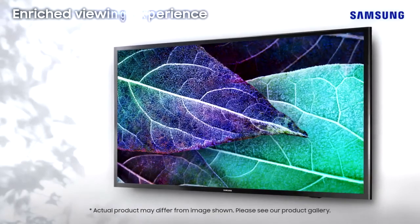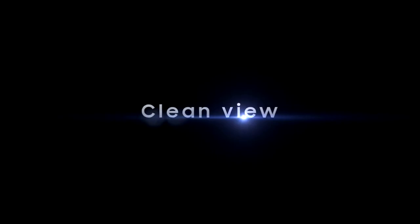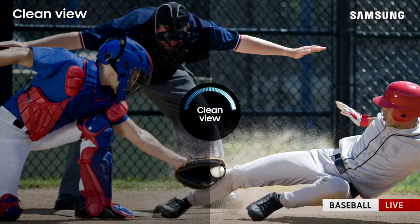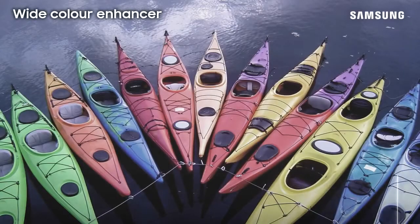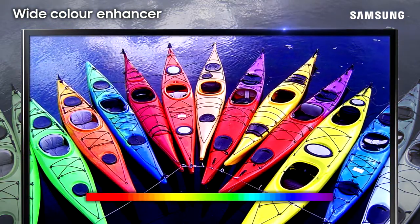Discover an enriched viewing experience with Samsung Full HDTV. It all begins with crystal clear picture. The clean view feature reduces noise and interference for sharper images, while the wide color enhancer improves image quality so you can see colors as they were meant to be seen.